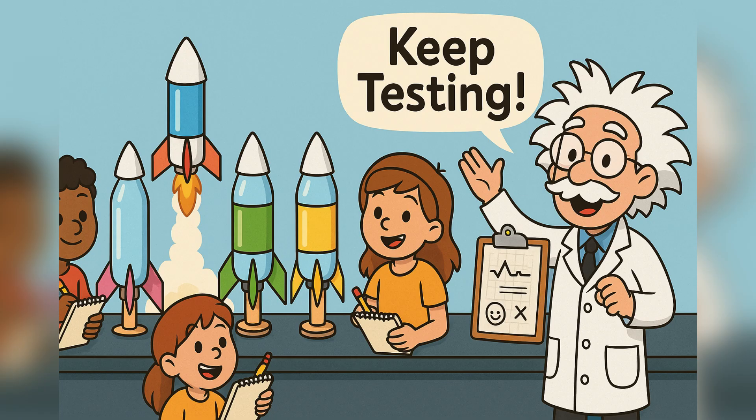Record your results, compare with friends, and see whose rocket goes the farthest. That's called experimenting, and every great invention in history came from testing, failing, adjusting, and trying again.